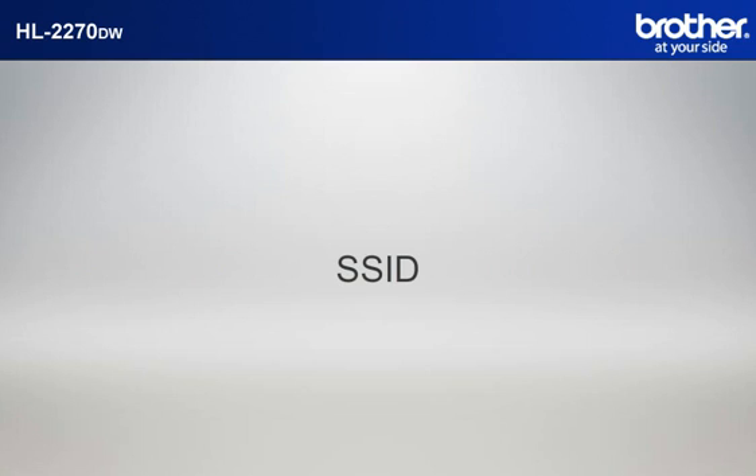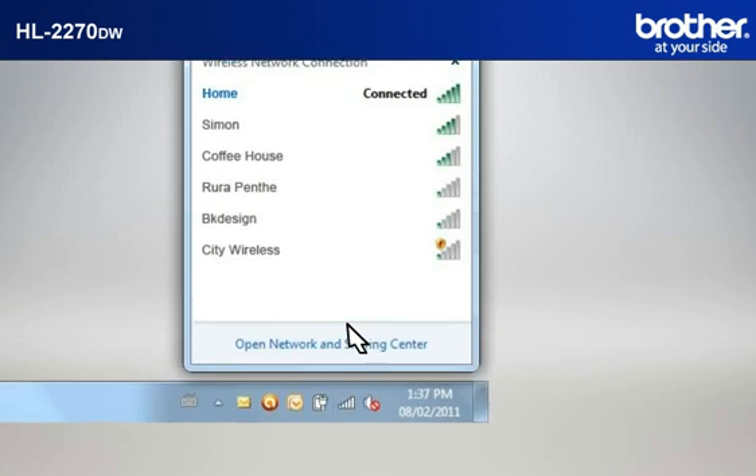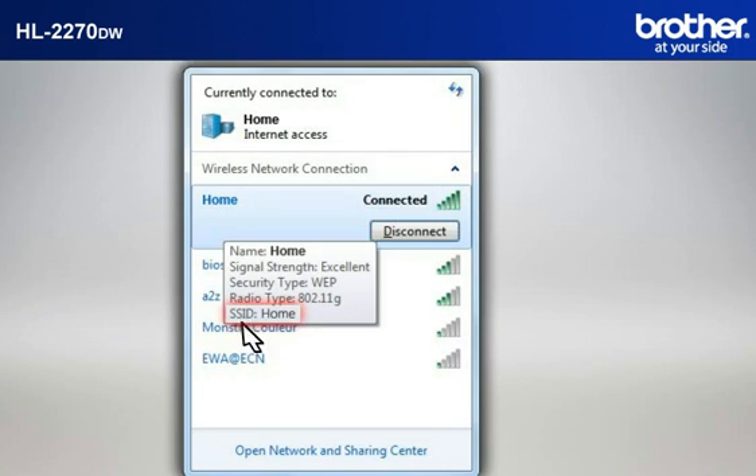Let's find the name of your network called SSID, also known as the Service Set Identity. Click on the wireless network icon in your system tray. Please write down the information on the network line. This is your SSID.